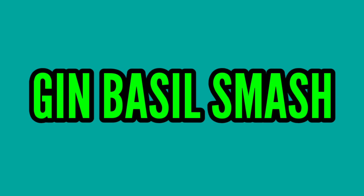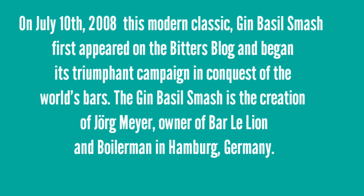Gin Basil Smash — a classic modern gin cocktail. On July 10, 2008, this modern classic, the Gin Basil Smash, first appeared on the Bitters blog and began its triumphant campaign and conquest of the world's bars.